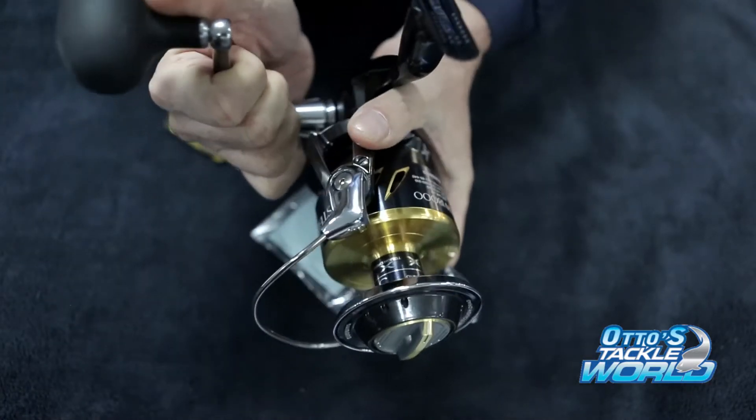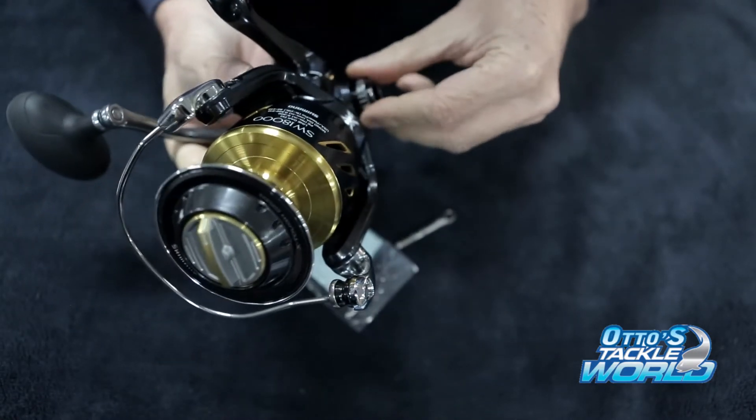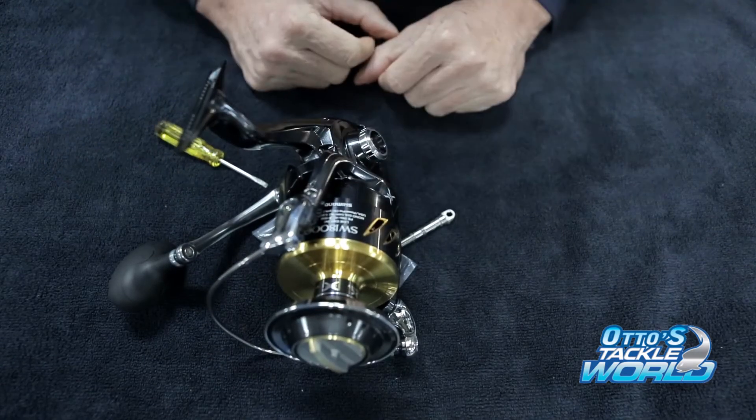When it's in there, just grab the rotor and just nip him up a bit. That's it. Throw this back on this side and you have a right-hand Stella. Take care.